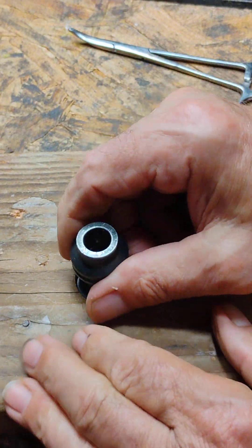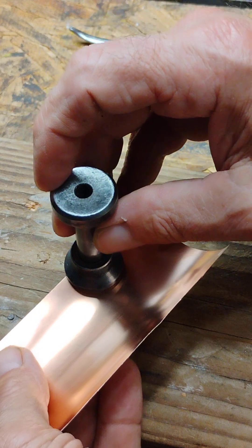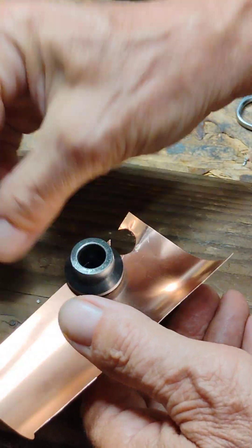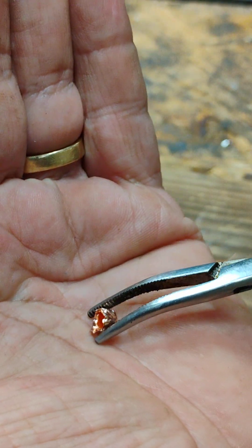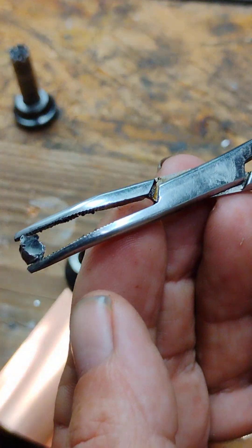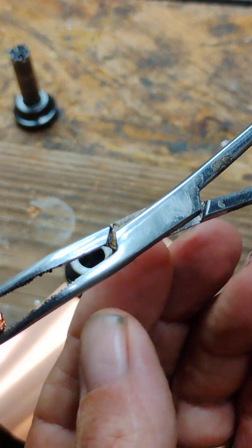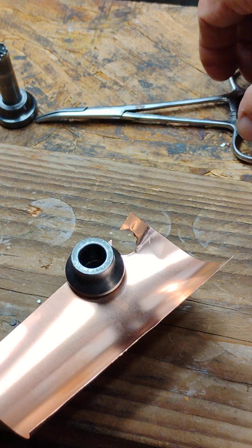Failure. Try it again. Let's see if it's any stronger. It doesn't seem any stronger than the aluminum. Maybe a little bit stronger. I probably could have got the 34 gauge, the .006.